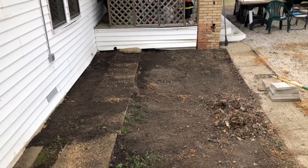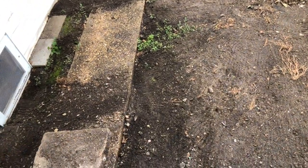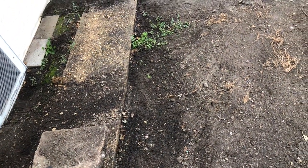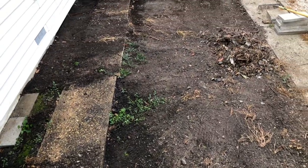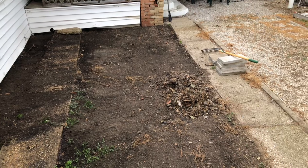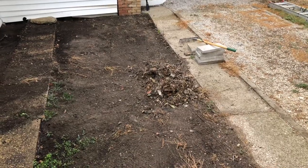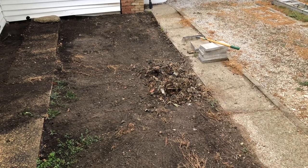Well, everything always takes longer than you think it's going to. We're an hour in and it's looking good, but all we've done is raked and picked up all the crap that's been in this area — which includes a lot of garbage, pottery, and bones.